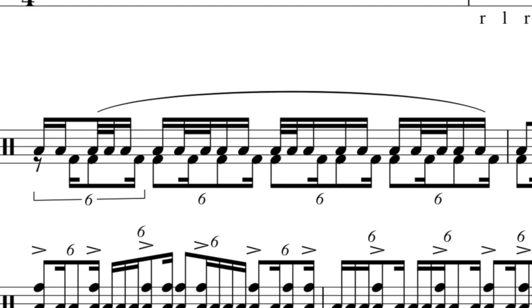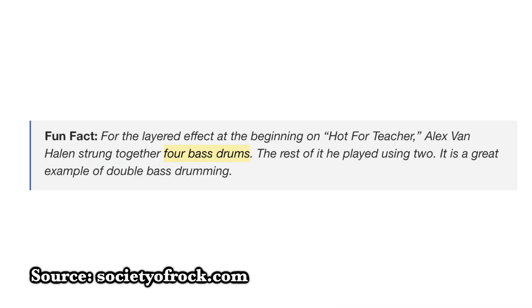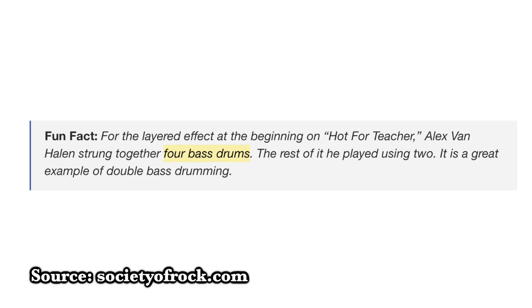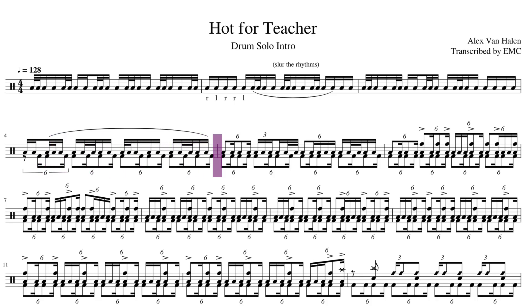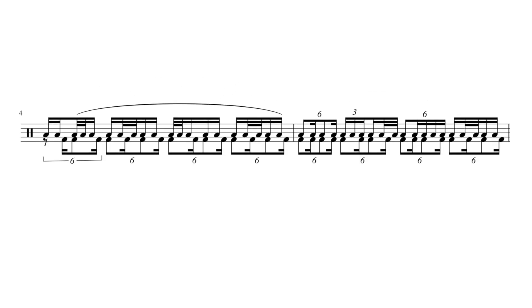Now we got these double kick drums — four kick drums. A lot of people seem to think that one of these is on the floor tom and one of them is on the kick drum, but that is incorrect. It says right here in this article that four bass drums were used in order to make this motorcycle sound effect. So how do you play both of these parts at the same time on four kick drums? You don't — it's impossible.